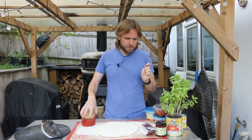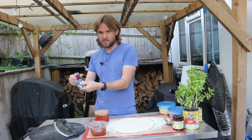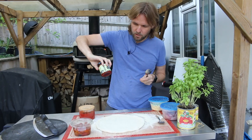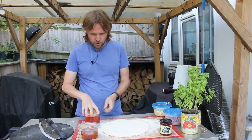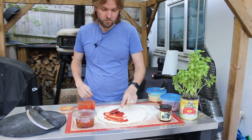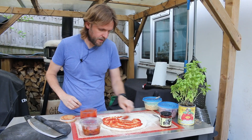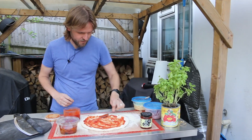Hi there, welcome back to the channel! Today we're going to be making a pizza with sun-dried tomatoes — these ones from Sainsbury's have oregano and garlic on them. I thought I'd mix that in with some Heinz candied jalapeño relish, which is a hot relish, and some red onions. We're going to put our tomato sauce on first, then our toppings. It's going to be a bit spicy, but that's okay because we like spicy — spicy is good!